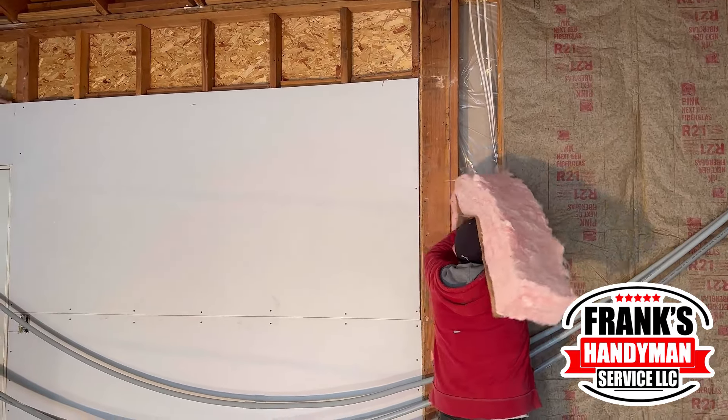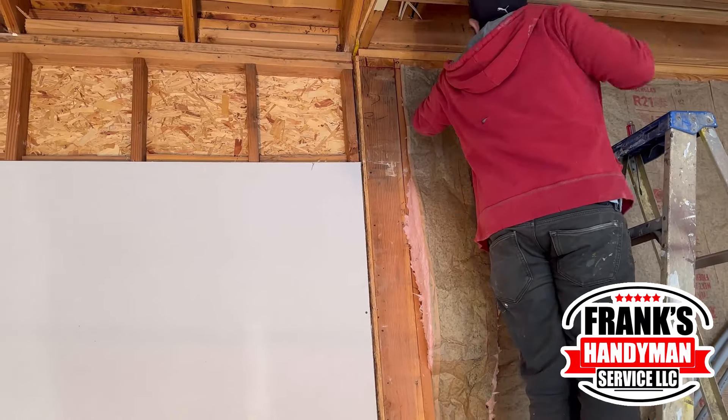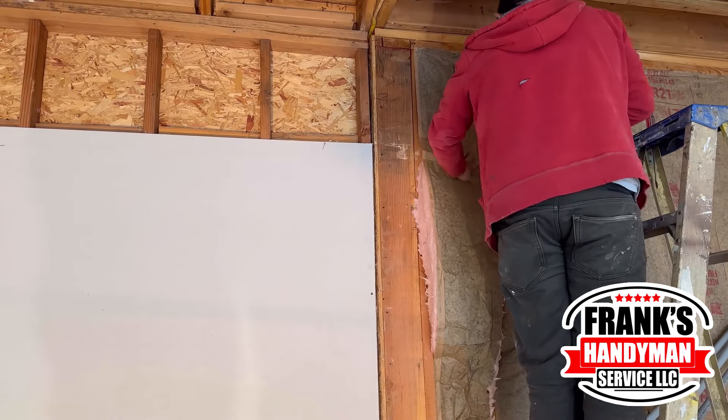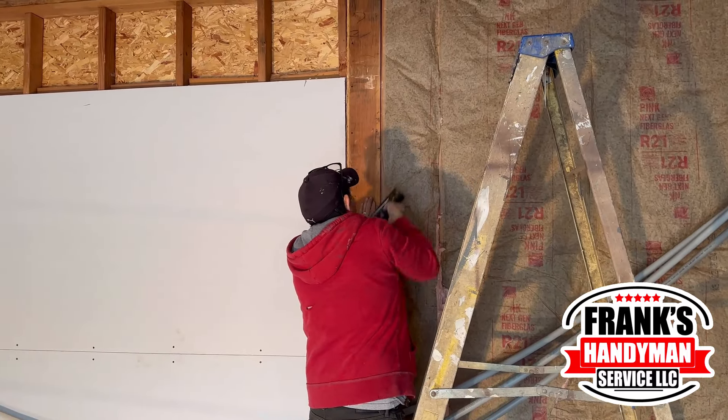Our colleague here is going to put some of the drywall — this is pretty easy to do. Depending on whether you have to cut it, you just cut it with the blade, and then with the staple gun you put some staples on there to hold it onto the wood, as you can see here right now.